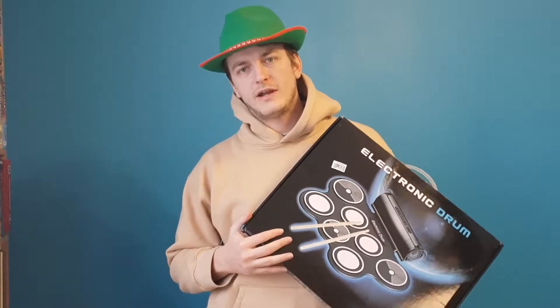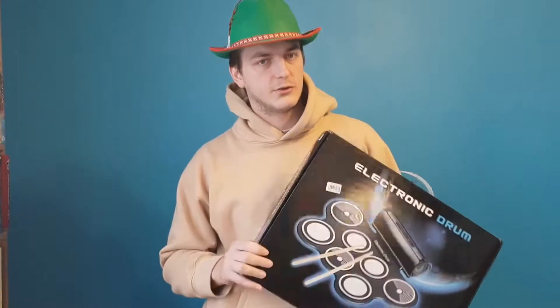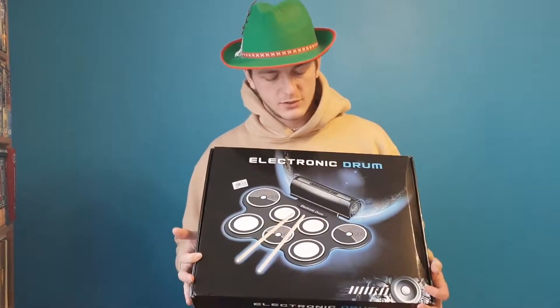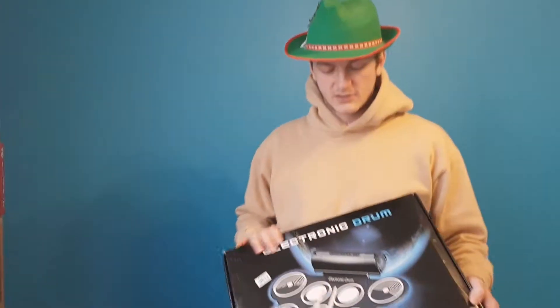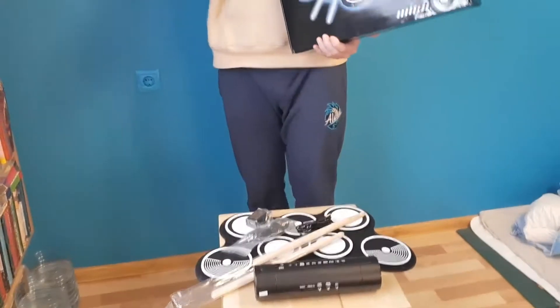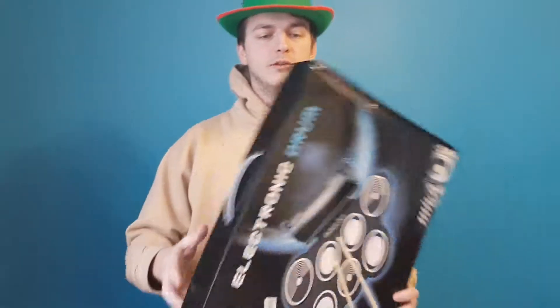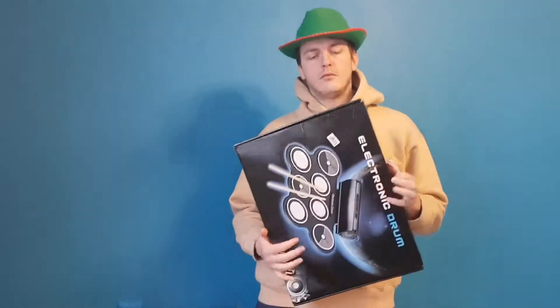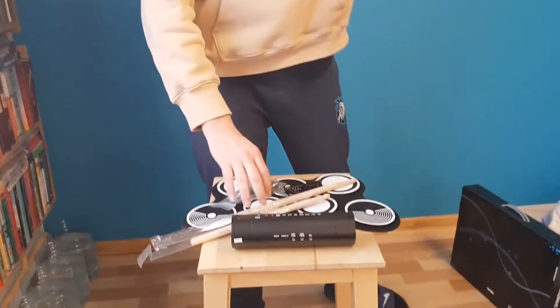I tried to choose the best electronic drum at AliExpress that's not the highest price either. I think this one's quite good. It's a no-name thing, but it's made by the same manufacturer as all the brand-name ones, so it's kind of the same.